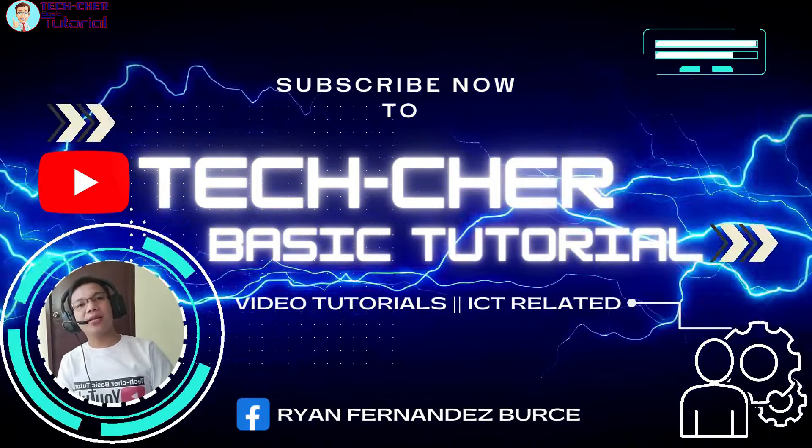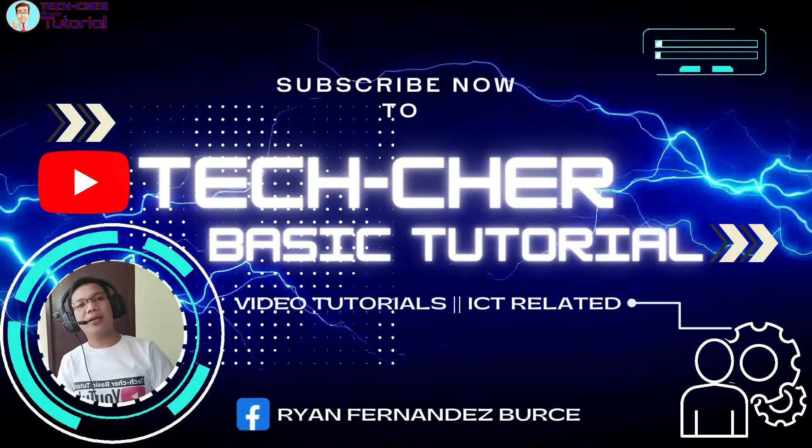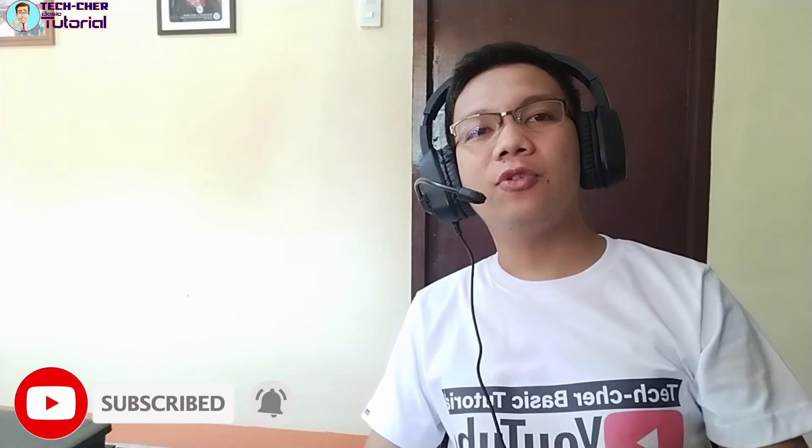Hello guys, welcome back to my channel. Kung bago ka pa lang sa channel na ito, nag-upload ako dito ng mga video tutorials about sa mga basic troubleshooting sa pagre-repair ng mga laptop at ng mga printer. Huwag kalimutan mag-like and share at mag-subscribe, at pakihit na rin ang notification bell para lagi kayong updated sa mga latest na video na i-upload ko.